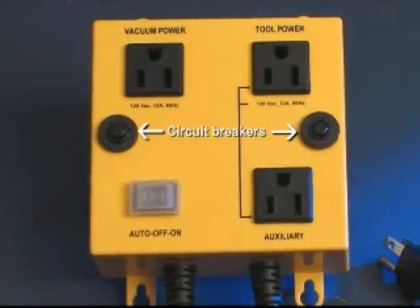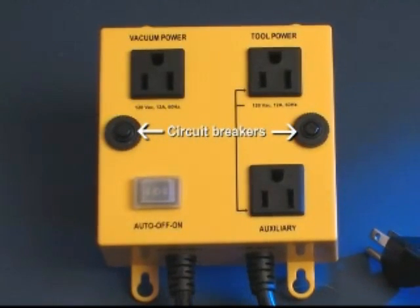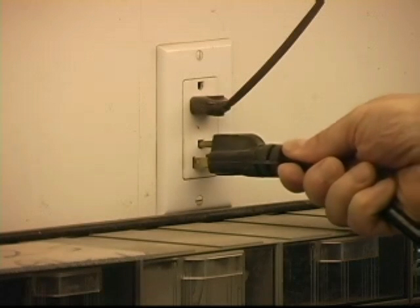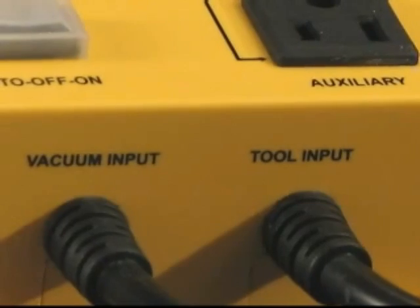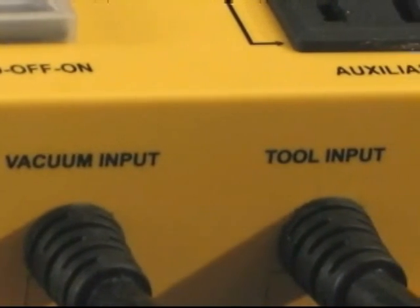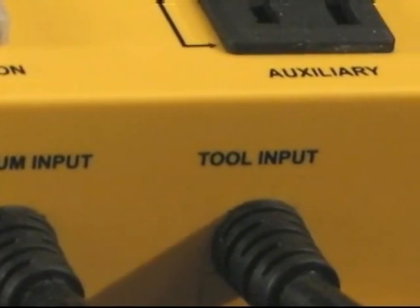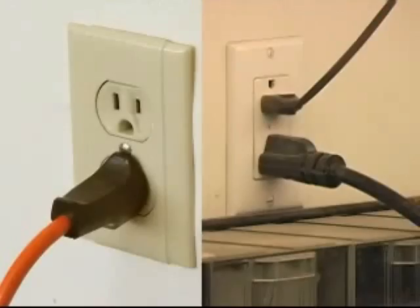In most situations, the combined power of the power tool and the dust collection system is such that they can both be powered from a single 120 volt, 15 amp wall outlet. In the event that the combined power is in excess of the 15 amp capability of the wall outlet, the IVAC is the only product on the market that can be configured to operate from two separately fused 15 amp circuits.